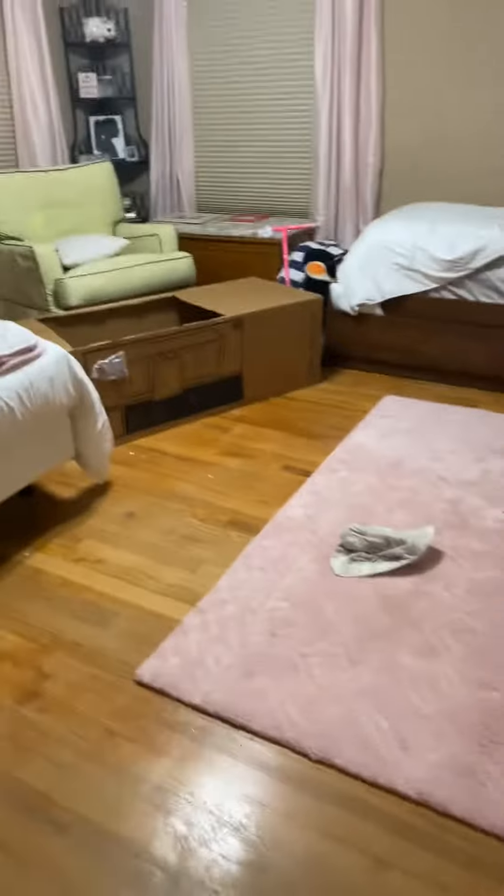Okay, so this is a video about my and my sister's cars. My car looks like this.